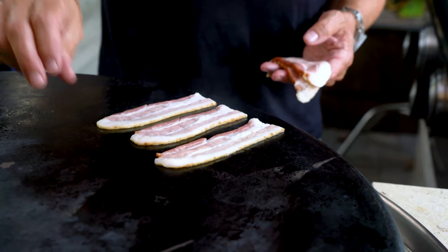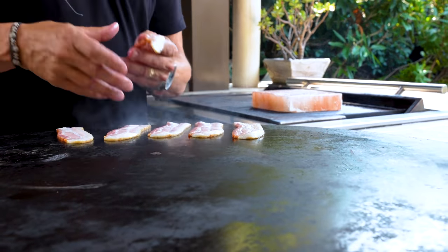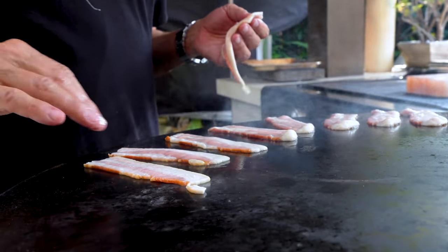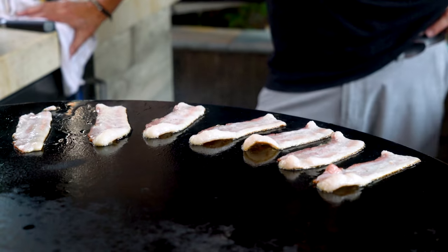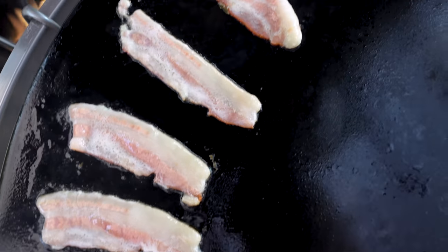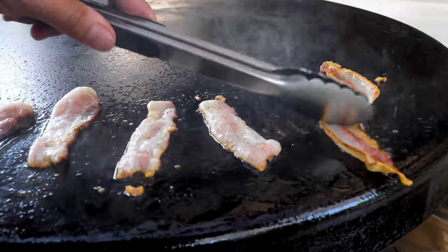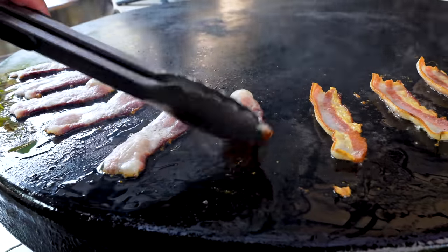Now we cook some bacon on the flat top — I should have done this 10 minutes ago. I only need about three or four pieces but I'll make a couple extra because nobody says no to bacon. As the bacon cooks gently on the Evo, we'll wait for it to be ready, flip it at the halfway point, and then start cooking our burger. Let's flip — lovely, lovely.